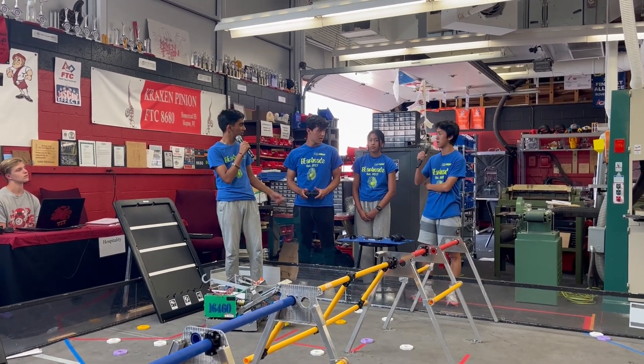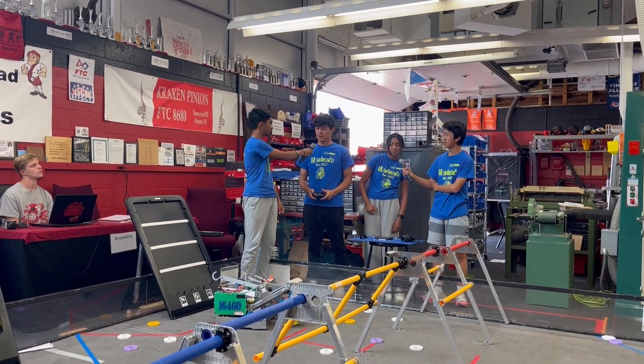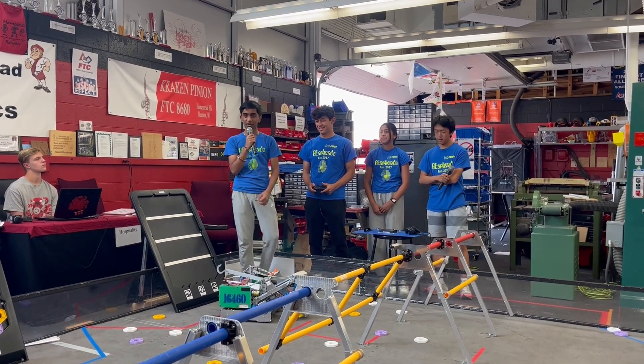Hello, my name is Amanish. My name is Nathan. My name is Ria. And I'm Matthew. And we're from 16460 GearHeads.